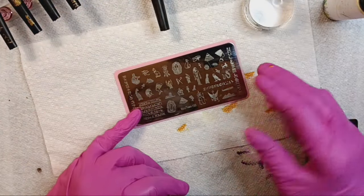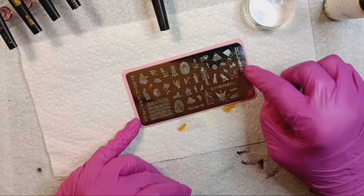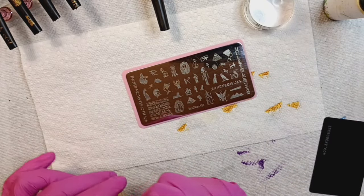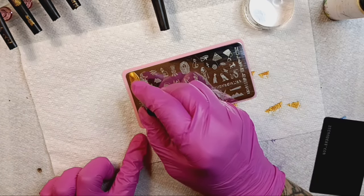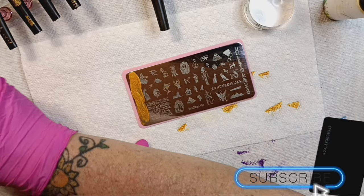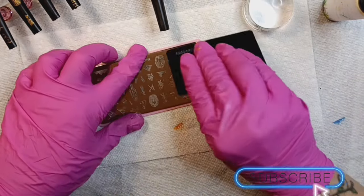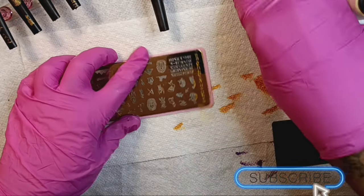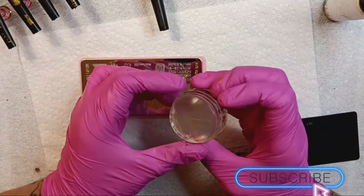So our last and final nail now — what should we put, should we put this one here like we did over here? Probably so. Little slather there. Yes, there that is.